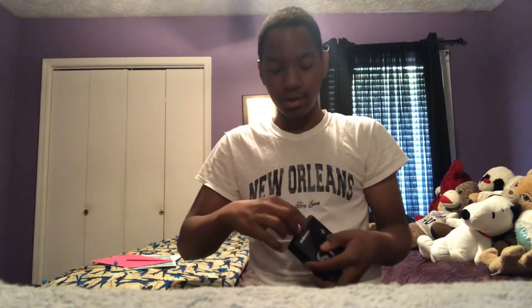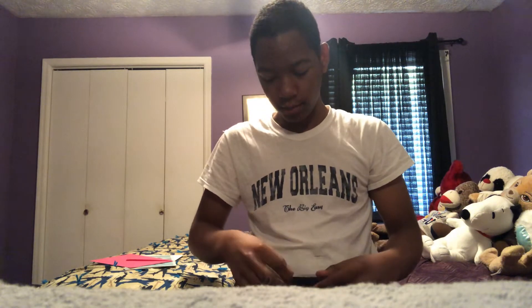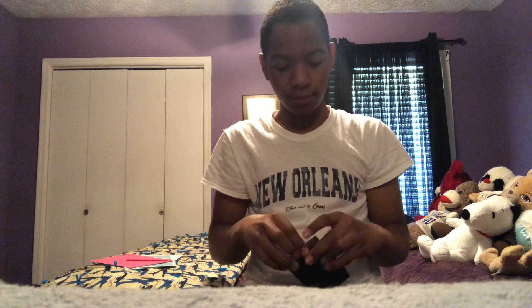Let's go ahead and open them up. I've never seen the actual package of these S10 headphones, so these are going to be high quality. Alright, so when you open them, this is what you get — you get the actual headphones. I cannot wait to try these out because Samsung makes the best headphones, and these are actually AKG headphones.